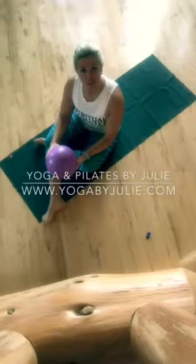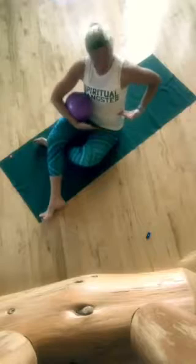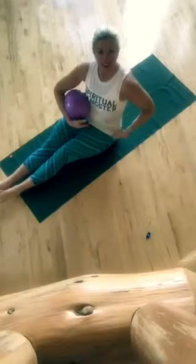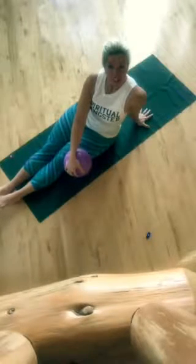This is Julie of YogaByJulie.com coming at you with the yummiest psoas stretch that I'm aware of. The psoas is a band that surrounds your hips and runs up to the base of your core, surrounding your entire trunk. It tends to get tight especially this time of year where there's more darkness, which means more sitting.